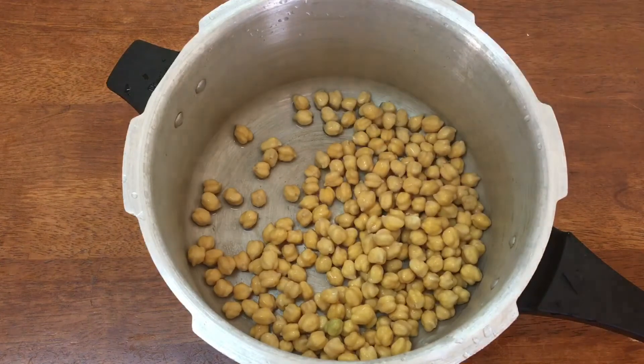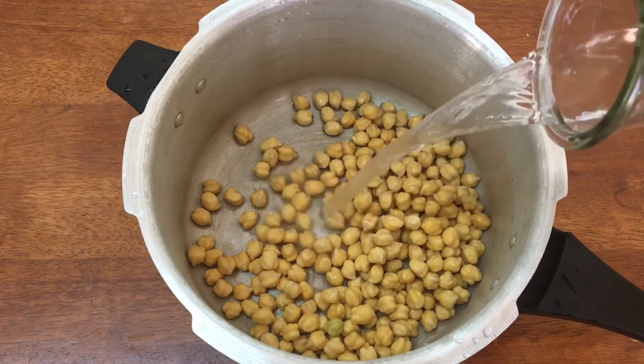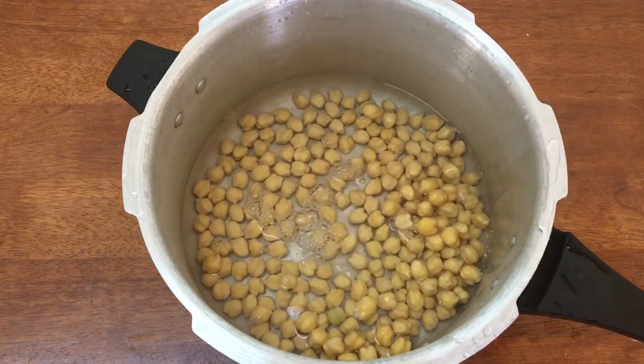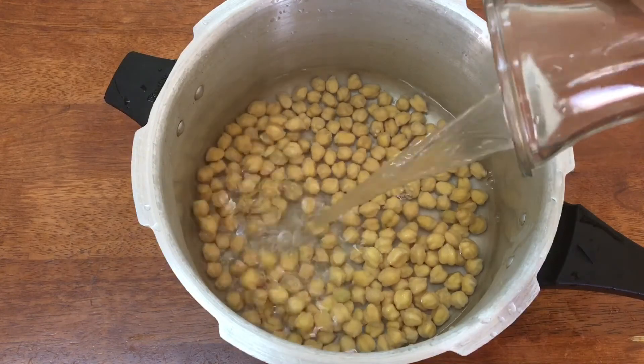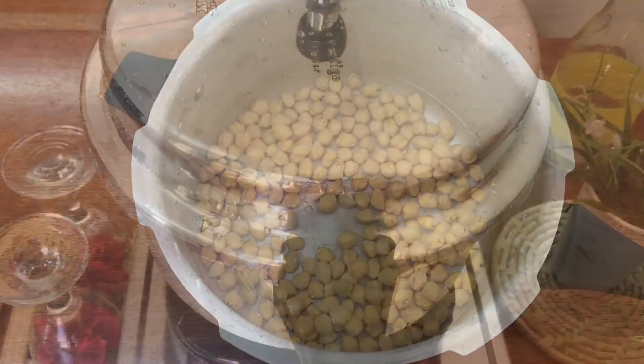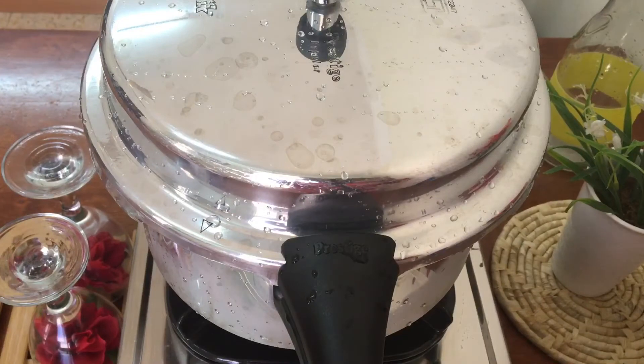We'll add it to the bowl. Let's cook it on a medium flame.